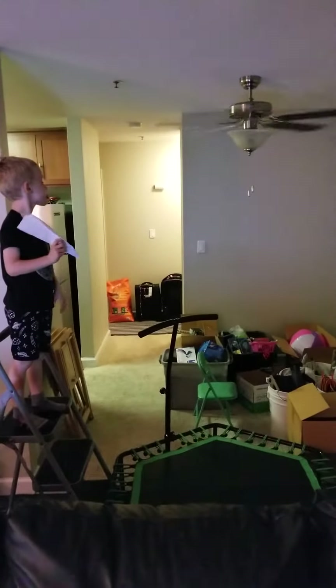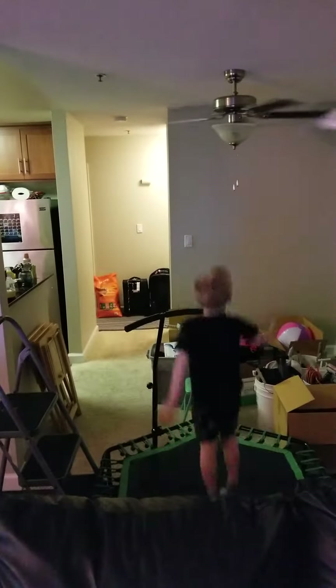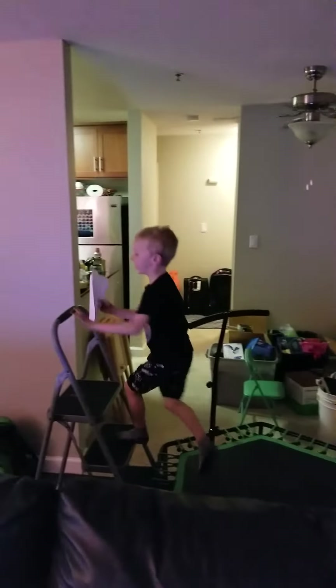Ready? Bounce and throw. Bounce. Bounce. Come on, bounce. Throw. Oh, almost. Yeah, you should add that to the video.